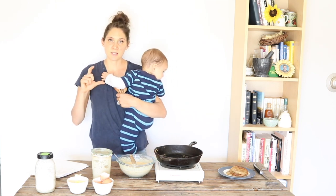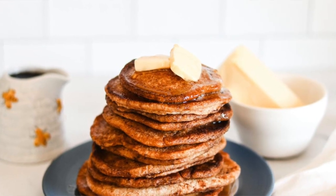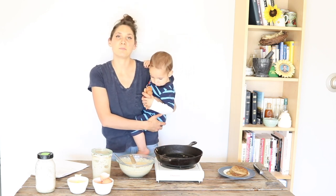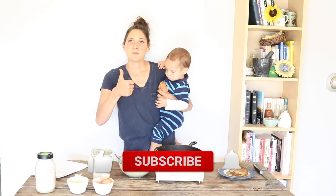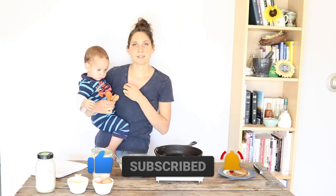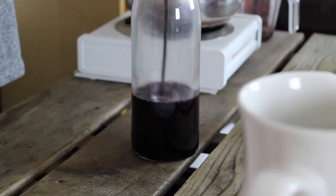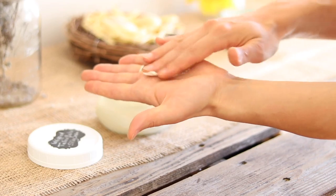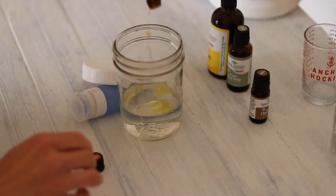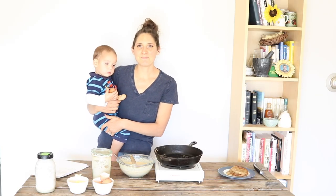There'll be a link below to the printable recipe card if you want to grab that with the specific measurements and all the different variations I talked about. I hope you like seeing how easy it is to make these really delicious sourdough discard pancakes. If you did like this video, give it a thumbs up and share it with anybody else you think would like to see how to make their own sourdough pancakes at home. Here on my channel I show you how to make nourishing recipes for nutrient-dense food, natural remedies, and DIY skincare and home products. If those are something you're interested in and you're new to my channel, please hit that subscribe button — I put out two videos every week. Thanks so much for watching, see you next time, bye!